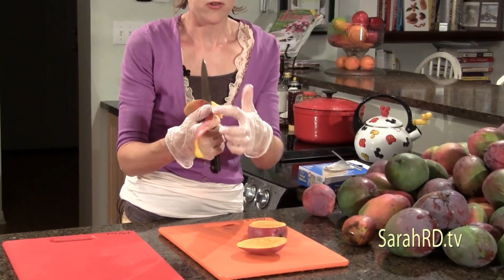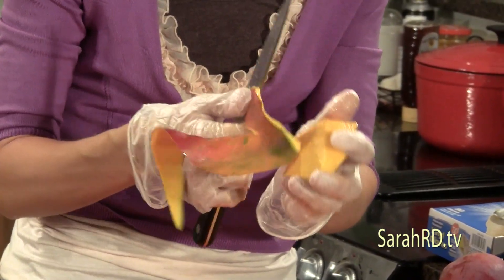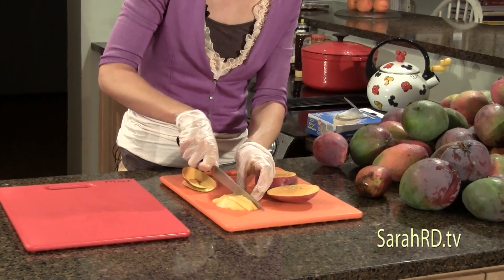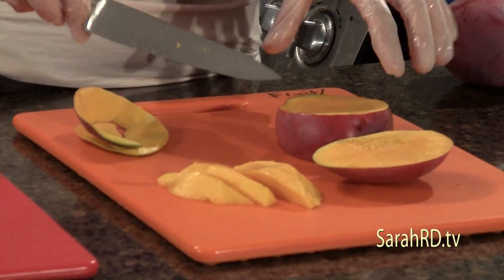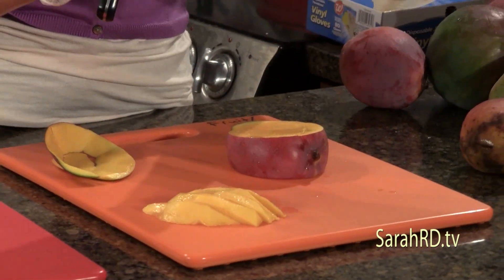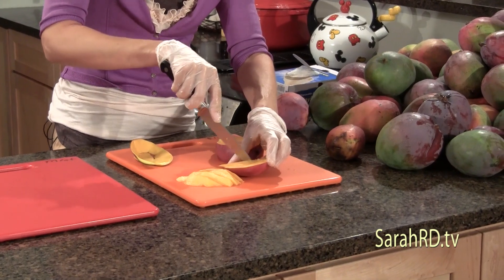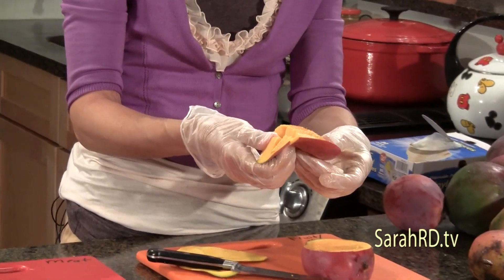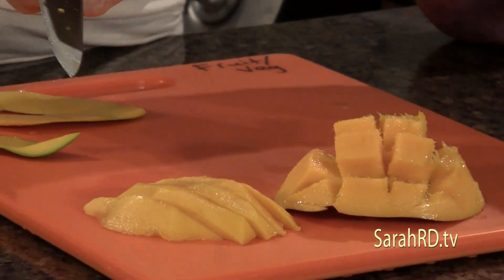The fruit right against the skin — if you put your mouth to it, you'll get some itchiness. So I usually go about another eighth of an inch underneath the skin. Slicing it on the grain works well since mangoes have a lot of fiber. You can also score it in a tic-tac-toe pattern — go across one way and then the other, then flip it — and that looks really nice on a fruit salad or platter.